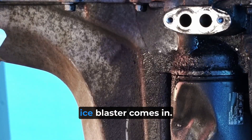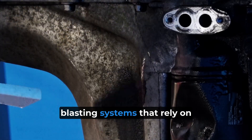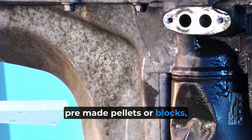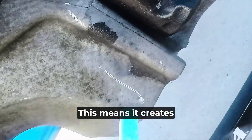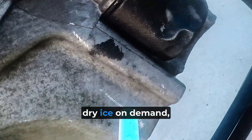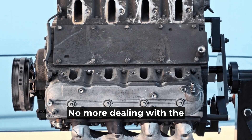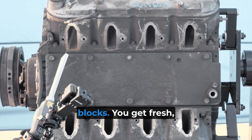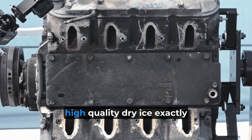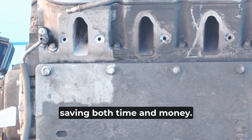That's where the L2P dry ice blaster comes in. Unlike traditional dry ice blasting systems that rely on pre-made pellets or blocks, the L2P uses liquid-to-pellet technology. This means it creates dry ice on demand directly from liquid CO2 right in your shop. No more dealing with the logistics of ordering and storing dry ice pellets or blocks. You get fresh, high-quality dry ice exactly when you need it, saving both time and money.